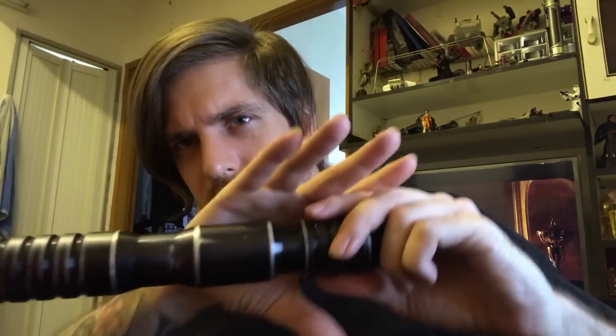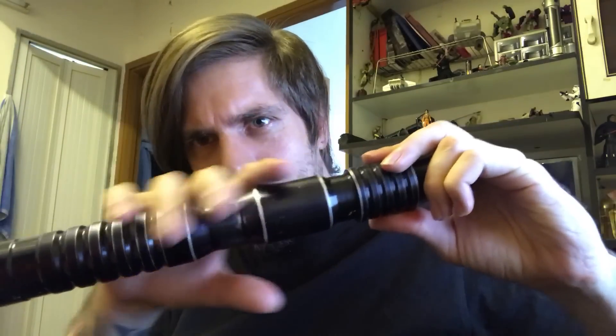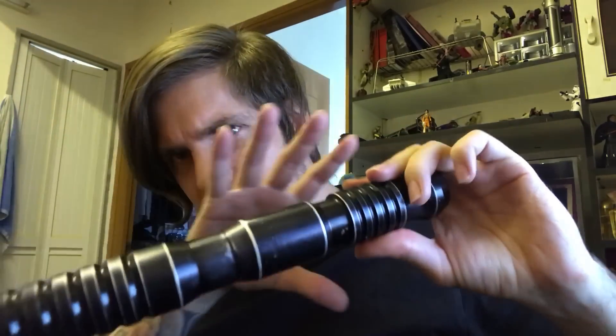And even with the high-end hilts it's the same to me. For example the Graflex, or the Vader saber — a lot of those sabers have the contours, they have the outer layers going on, you can see it's definitely a cool saber, but it misses all the intricate details. There's not much appealing or interesting going on for me — that's the aesthetic part. And that's why I'm not doing so much Ultrasabers reviews.